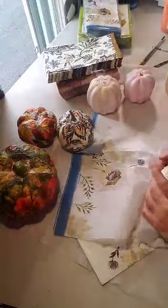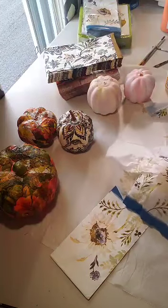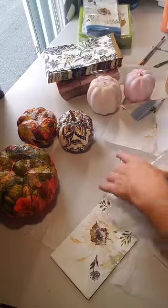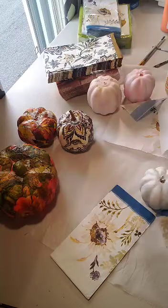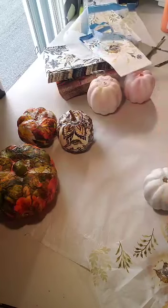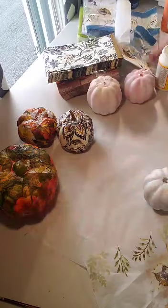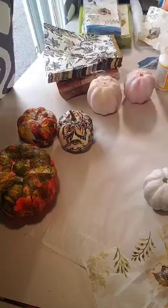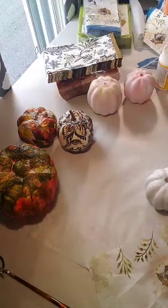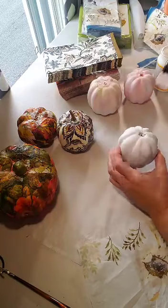We're going to get rid of the smaller piece and see what we're going to do. We can just put this right over the top — actually that will be really pretty, just that piece. So I'm going to cut this right in half. Okay, the border we definitely don't need so I'm cutting that off. I'm going to try a technique I've seen someone else do — I don't know if it's going to work but we'll see. Let's get the glue ready and the brush — I'm just going to use an old paintbrush.